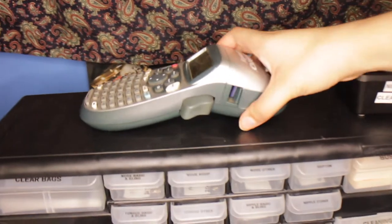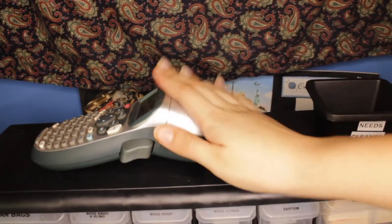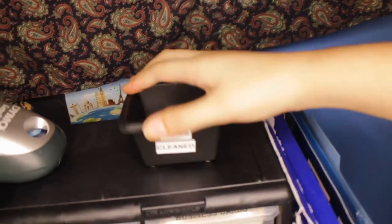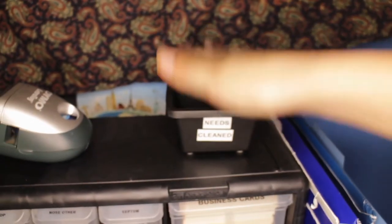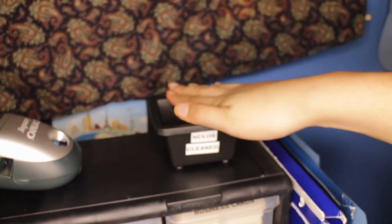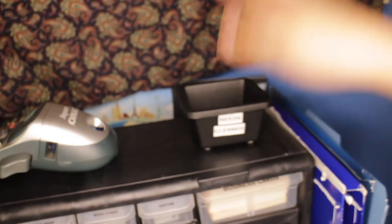Right up at the top, I have my little Dymo label maker in case I need to make some labels. Then over here, I have my little cup that says 'needs cleaned' on it. This is where I would put any jewelry that has not already been cleaned — right when I get a new package, I'll stick them right in here so I don't put them in the drawers before they've been cleaned.